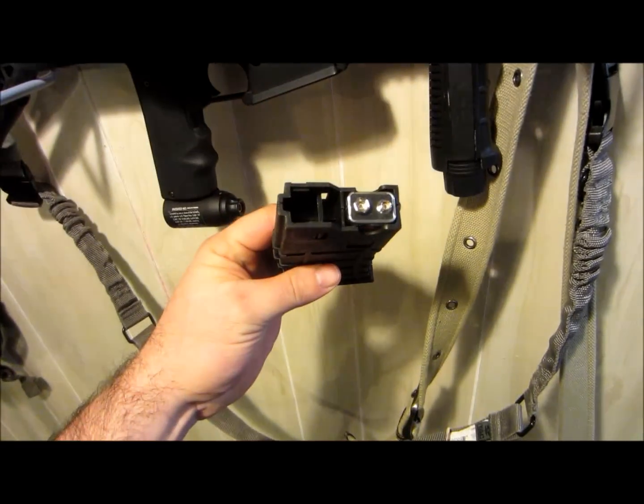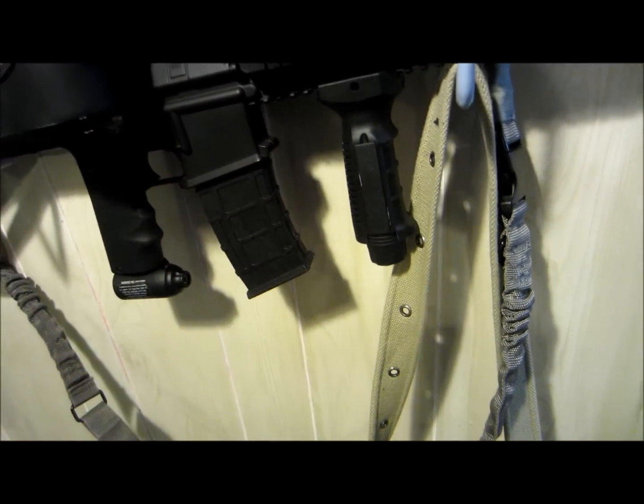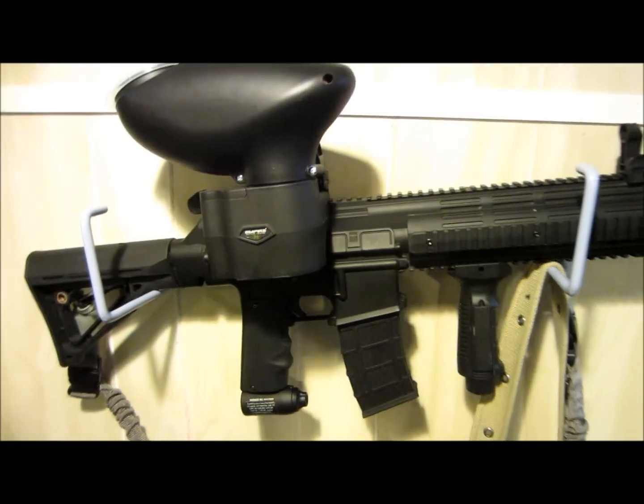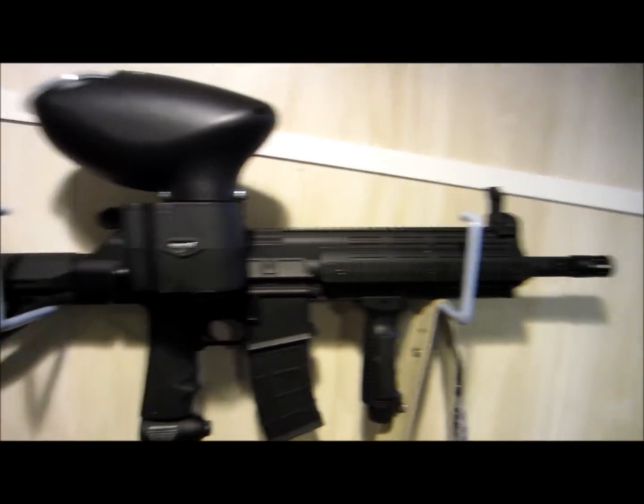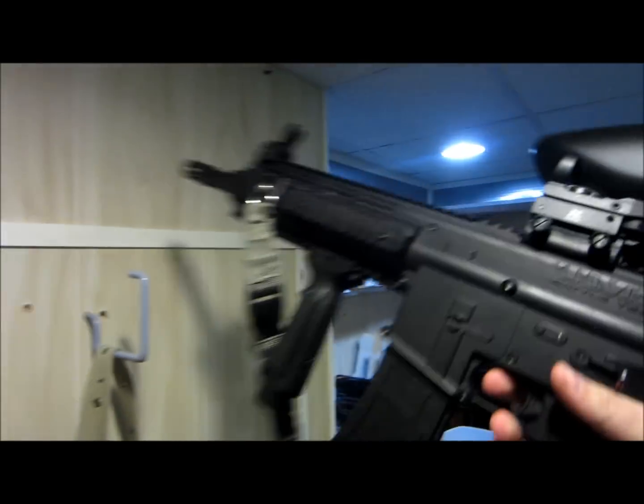I've got my cartridge here. The battery for the gun goes into this magazine, just like a real gun. There it is. It's pretty heavy, but it's also pretty heavy duty.